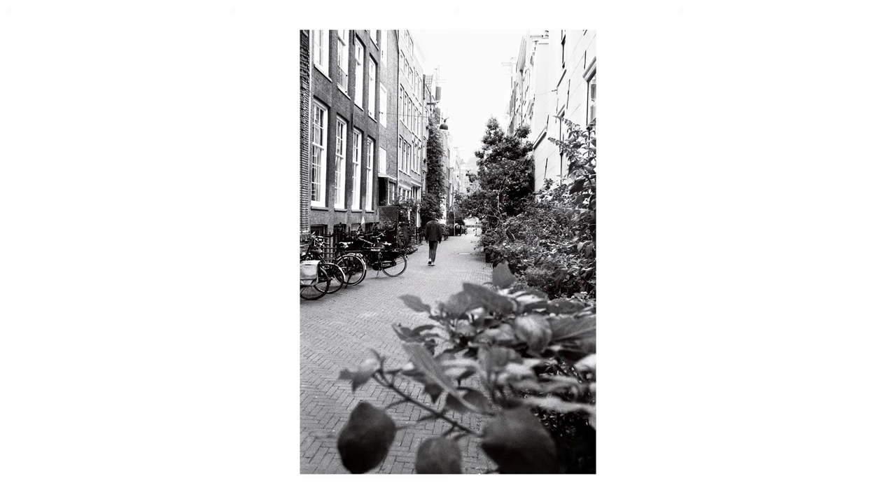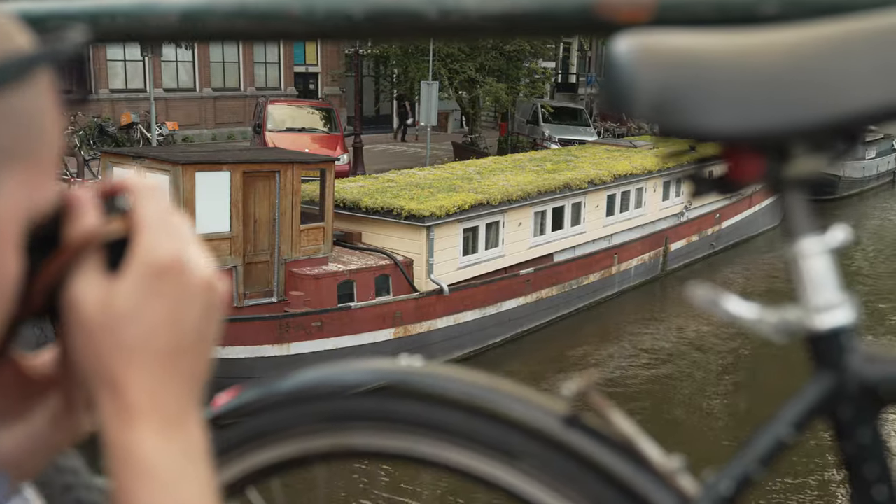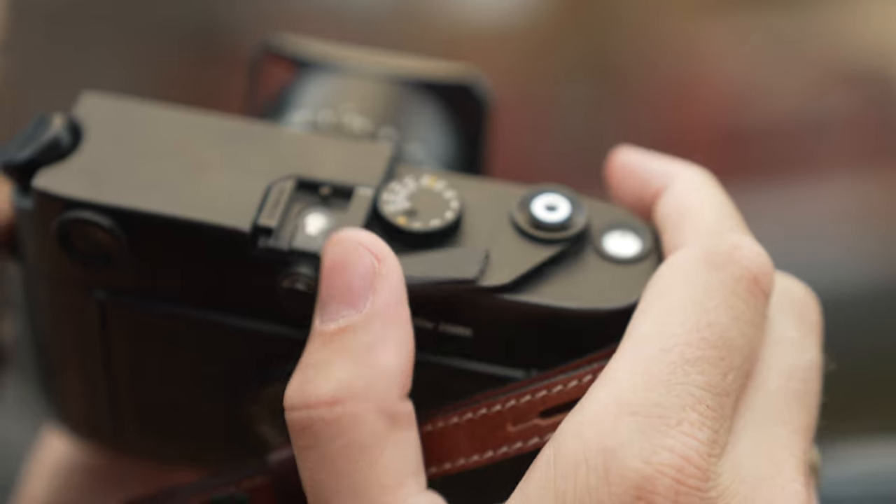This episode of Analog Diaries is brought to you by NoDigital, the go-to analog photography store in the Netherlands. So let's shoot some film with the M6.